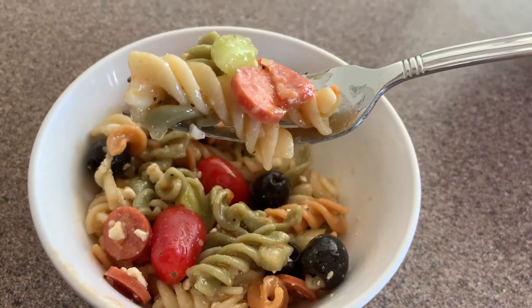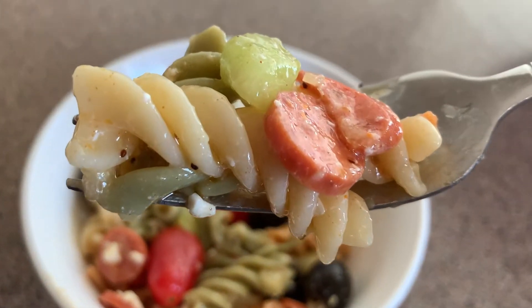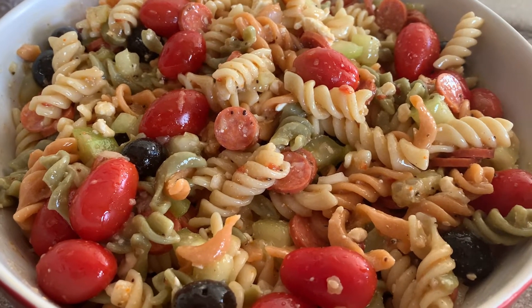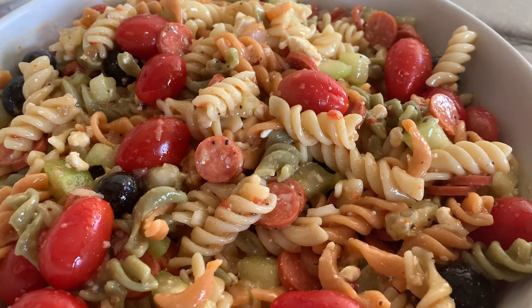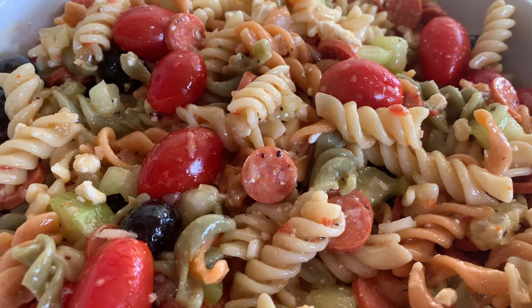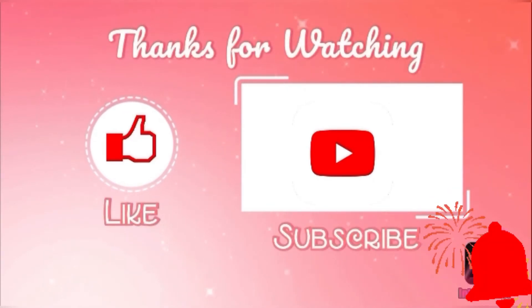I hope you like my recipe! If you did, go ahead and give me a thumbs up. If you haven't subscribed, go ahead and do that too. Leave me a comment if you have any questions and let me know how it turned out. Thank you, my friends, for joining me today — and remember to try something new every day! Bye bye!